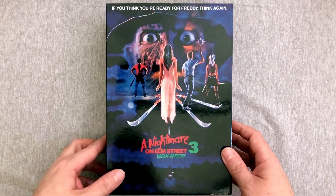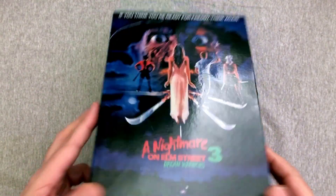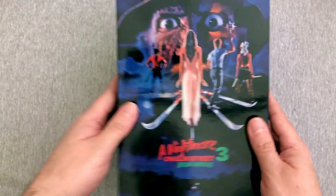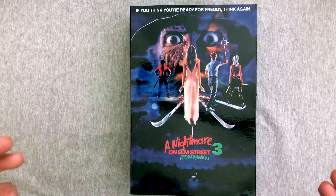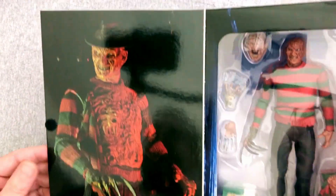You know these NECA figures are the legit deal. I'm pretty excited about this. This is the latest Freddy Krueger from this line, I'm pretty sure, unless this is a re-release. But I don't think it is. The box art is always fantastic because it looks like those vintage movie posters, but the figure is even cooler. So let's open up the window box and take a quick little look.